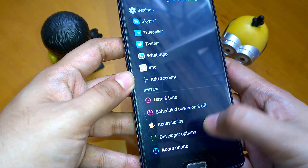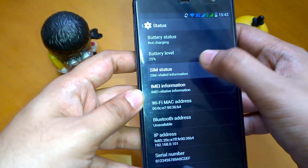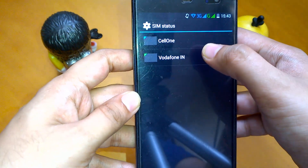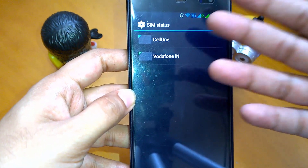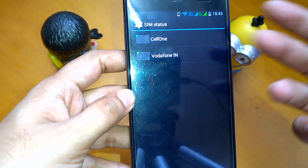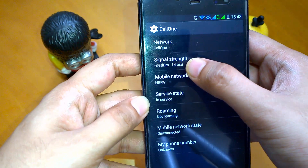From Settings, go to About Phone, then Status, then go to SIM Status. You will find your SIM cards listed — in my case, Selvan and Vodafone. Let me select one to check the signal strength.